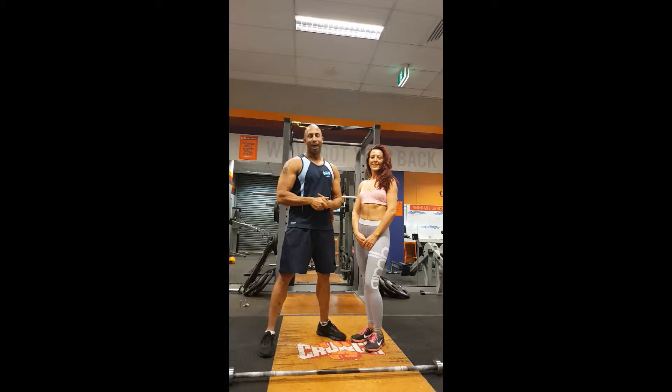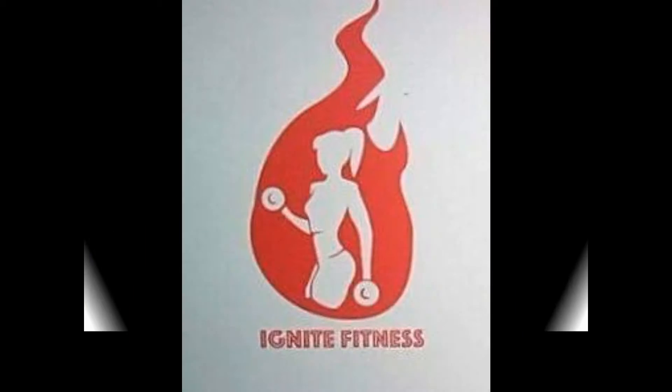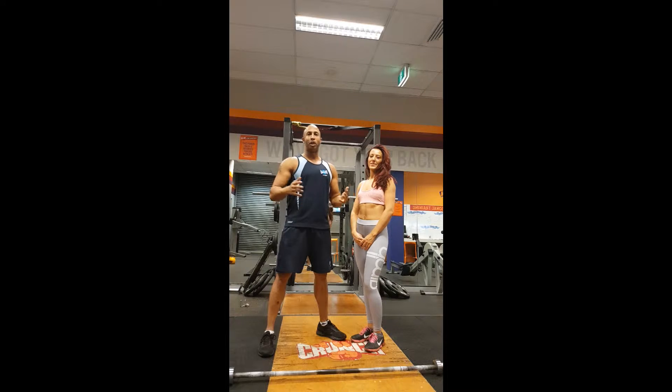Welcome to Conch Education Videos. I'm Zahin Singh. Today we're going to be talking to you about amazing tips on the shoulder press, whether it's with dumbbells or barbells.